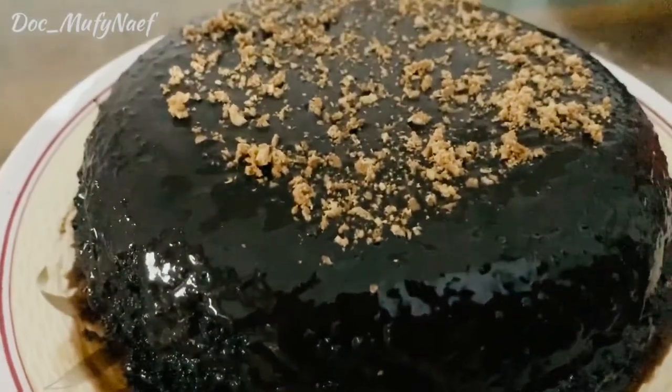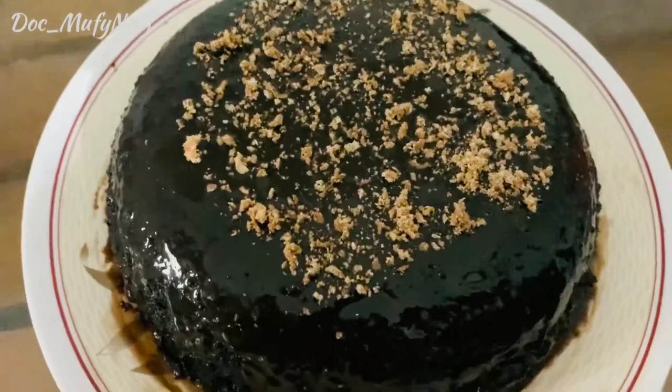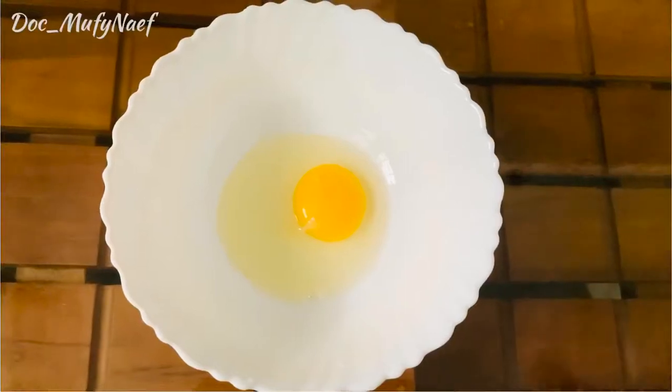Hello everyone and Assalamualaikum. Today I am back with a chocolate cake recipe. So let's see what is needed for making this super delicious chocolate cake.